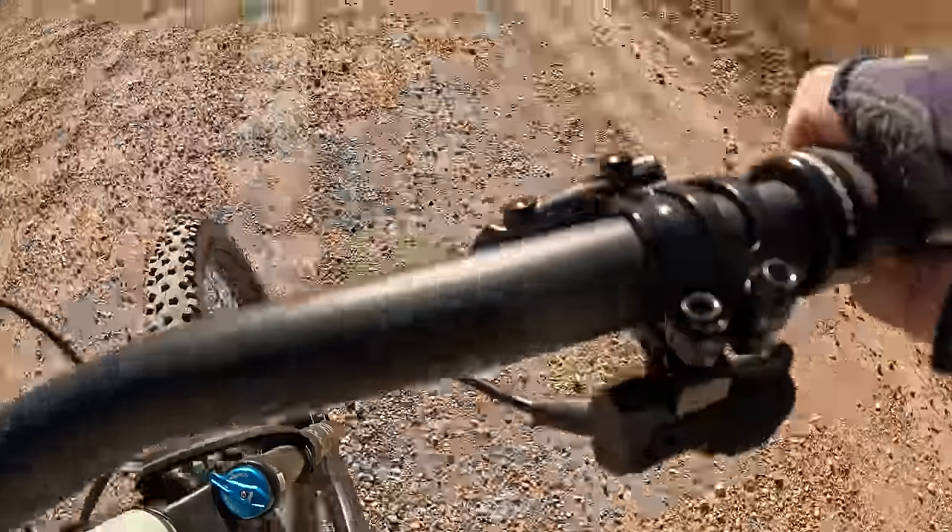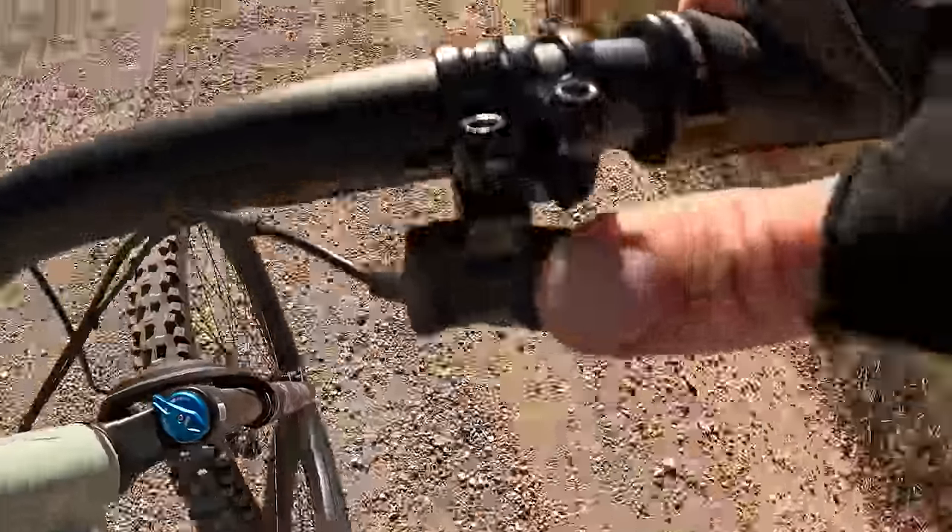Here's the two buttons. The little one makes it easier, the big one on the bottom makes it harder. You can't even hear that, but I'm pushing it and it's changing gears. You're probably wondering why I'm wearing a big puffy jacket. Well, it's Colorado and it's cold in my garage.